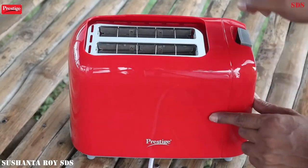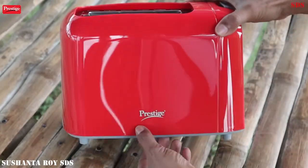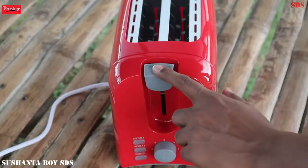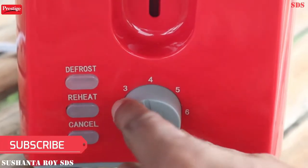This toaster is made of glossy finish plastic. This is the inside look. Here is Prestige's branding. This toaster is very attractive. Here is a press handle and here is a regulator.